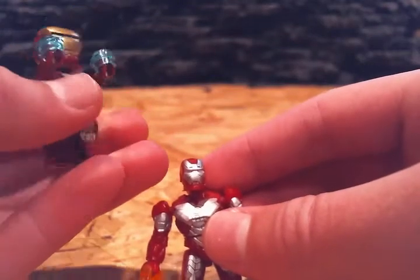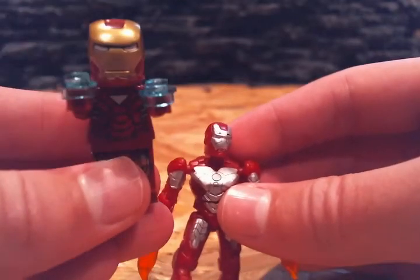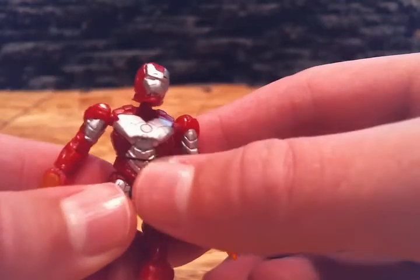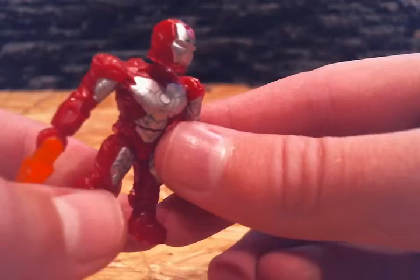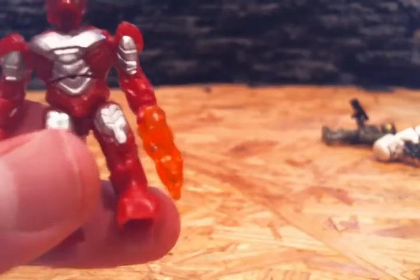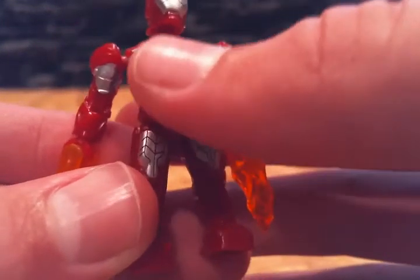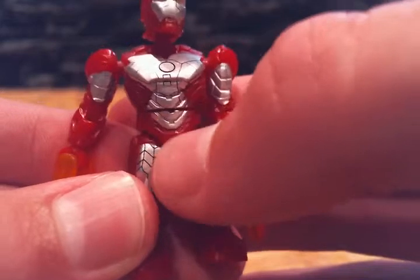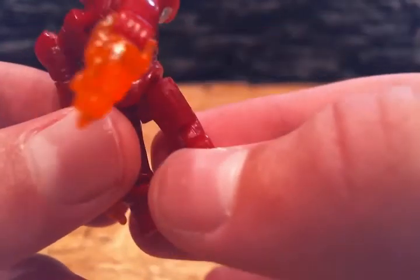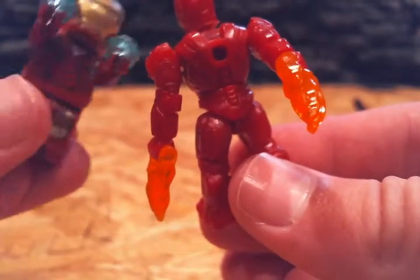The LEGO one is completely flat with almost no detail. There's colors and little lines, but it's like completely flat. The Mega Bloks one has indents — it contours to the real human body. It actually goes inward. Each little line of detail is like an indent in the body, whereas the LEGO is just a little painted thing. So yeah, Mega Bloks is much better.